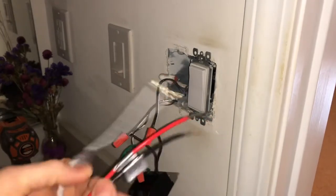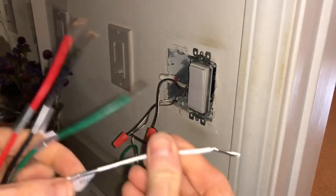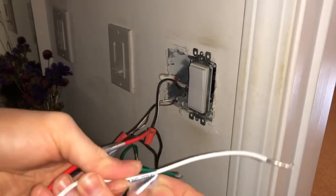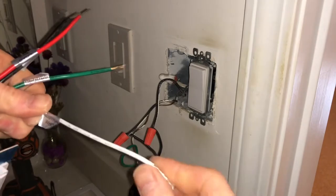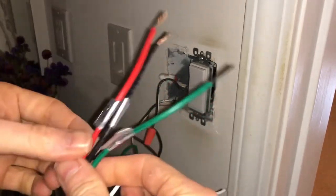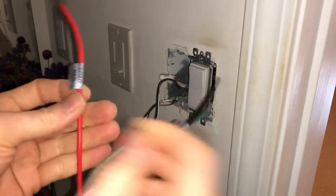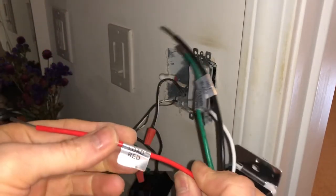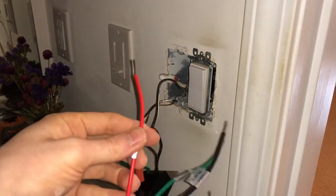This one comes with four different wires. Green is for ground. White is neutral, so it's going to the white cable. Black is hot, so it's going to the black cable. And red is load, which means it will go to the fan.